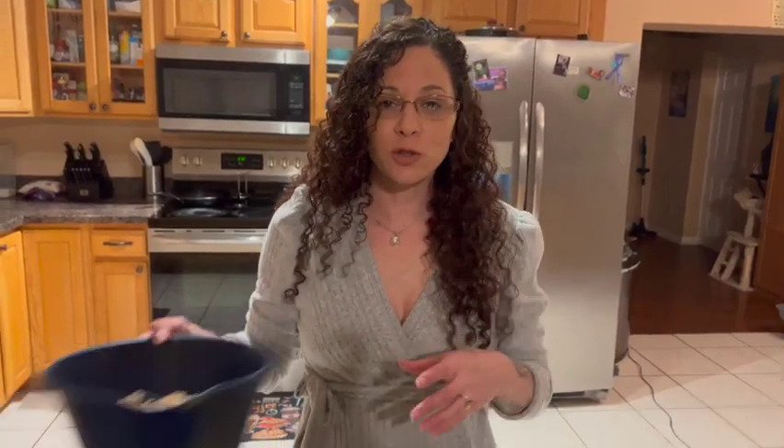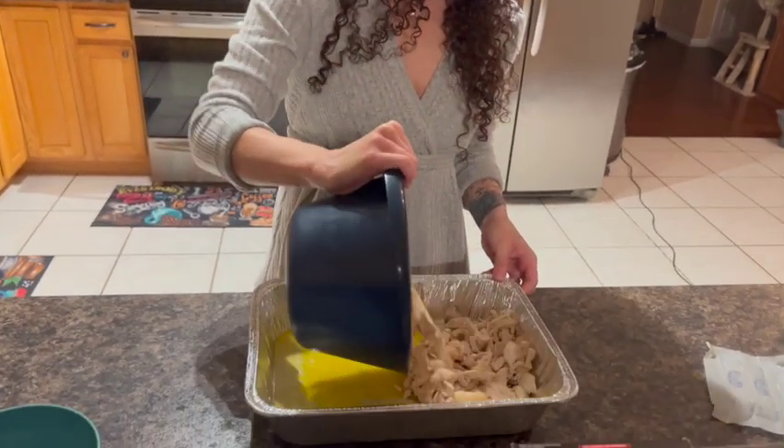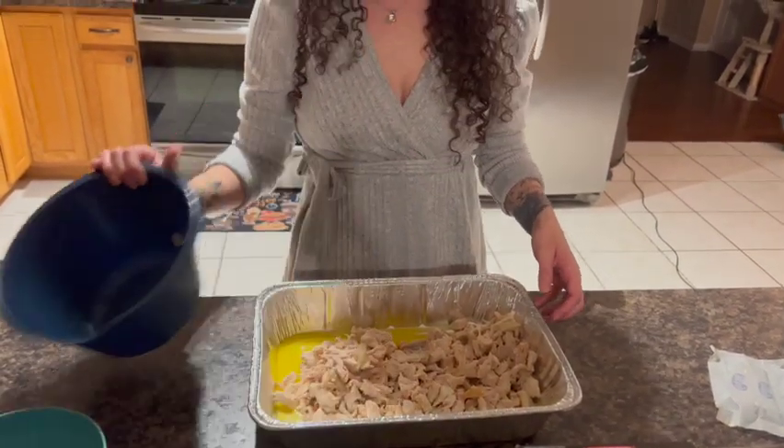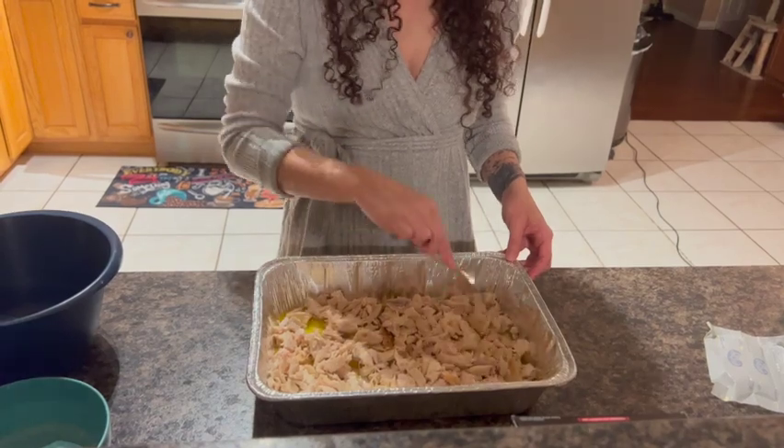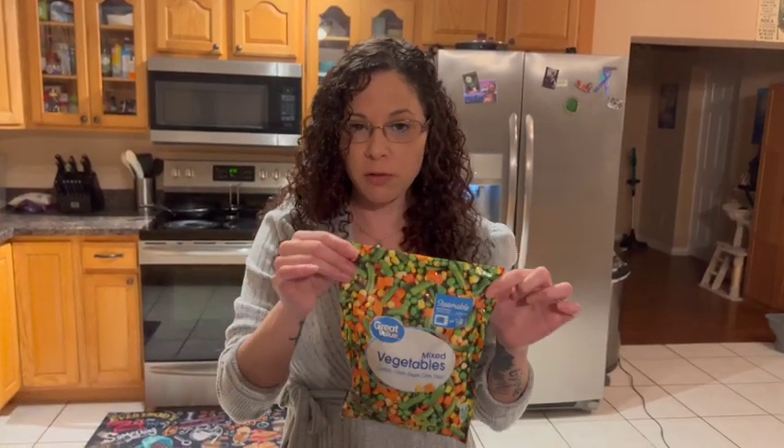Now you're going to add your shredded chicken. Make sure you get it mixed around, because once you are done you're not going to touch it again. Then you're going to use any kind of mixed vegetables — you can use just carrots and green beans or whatever you prefer. Pour them on top.